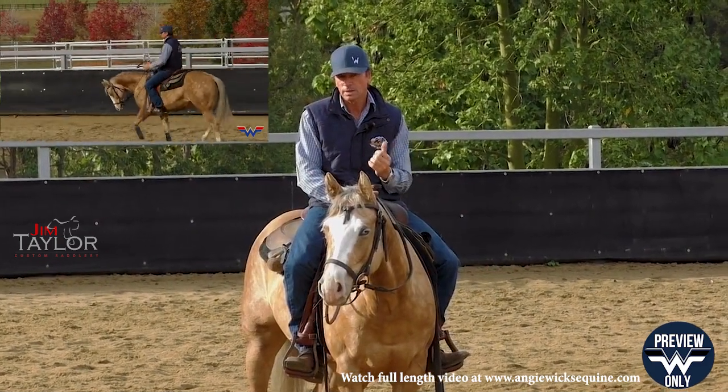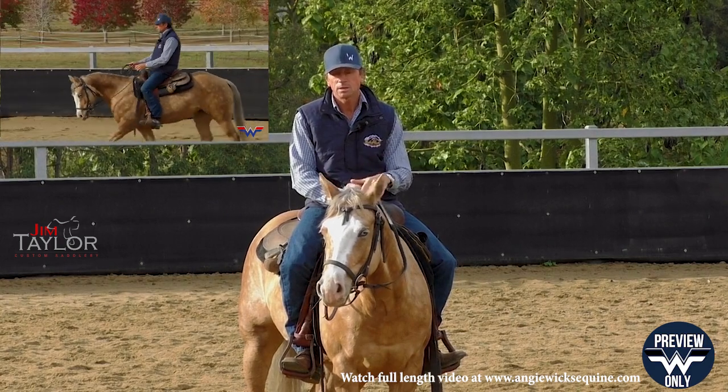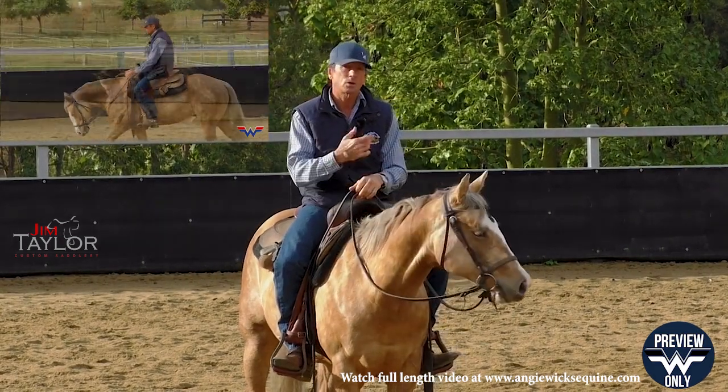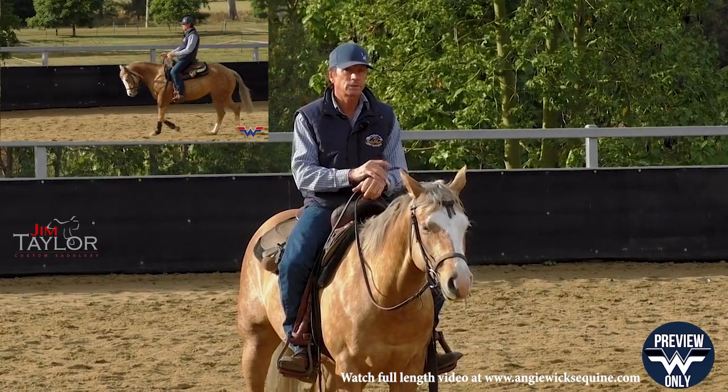All these things are cue related, so if I can have the horse understand what the cue is, then they'll anticipate what's to come next. Getting it in the right order and just practicing time and time again until the horse starts to anticipate.